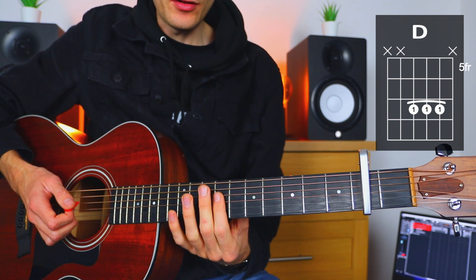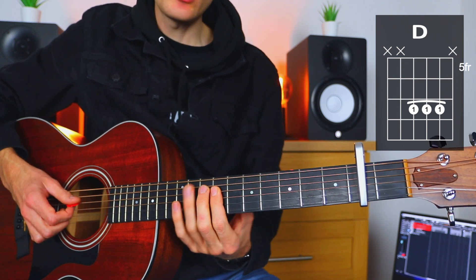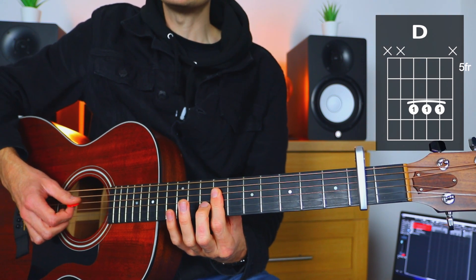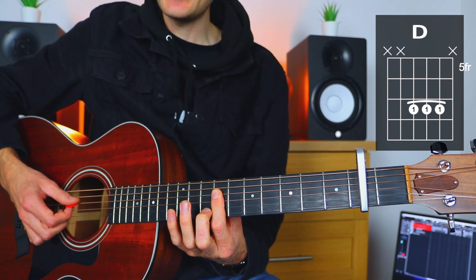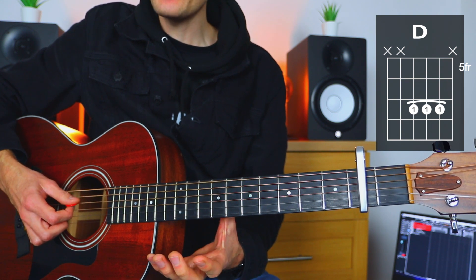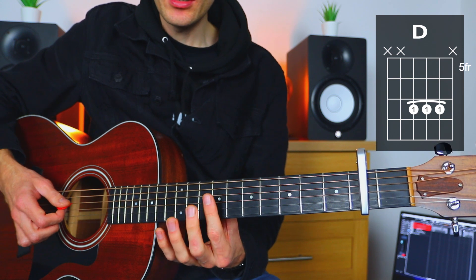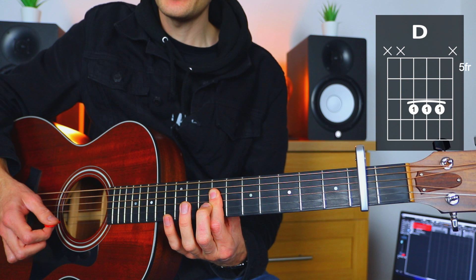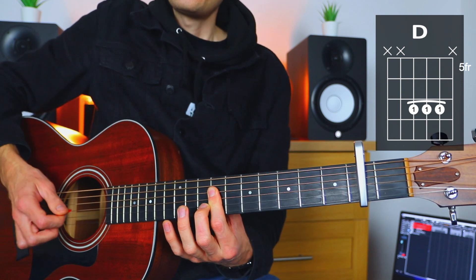The next chord: we take the first finger of the fretting hand and place it on fret seven — remember, this is fret seven in relation to the capo: one, two, three, four, five, six, seven. This gives us D major, and we strum the exact same three strings once again. So we've gone from G major with no fingers to D major with one finger.